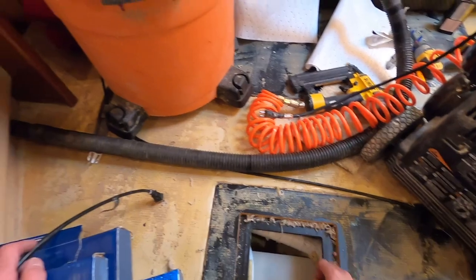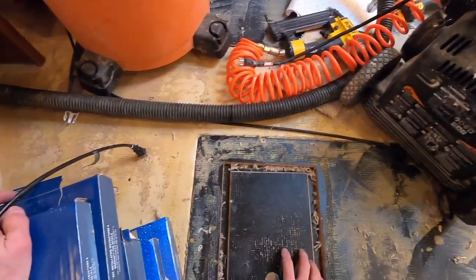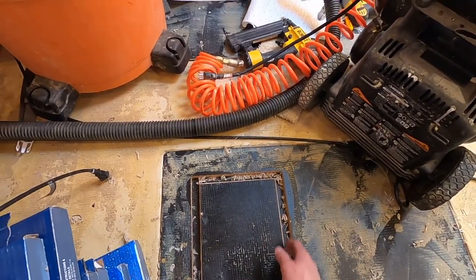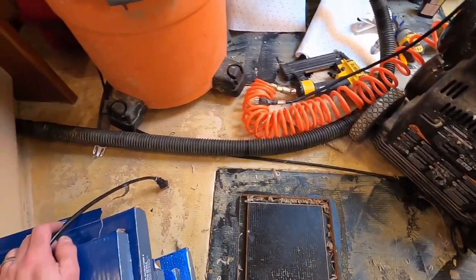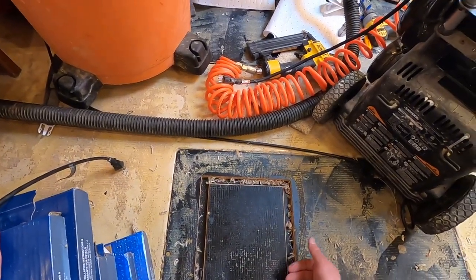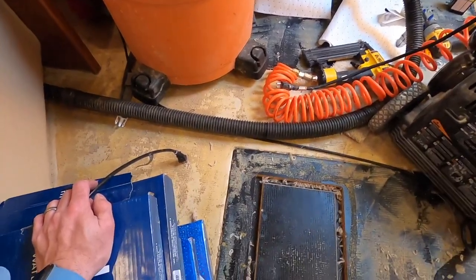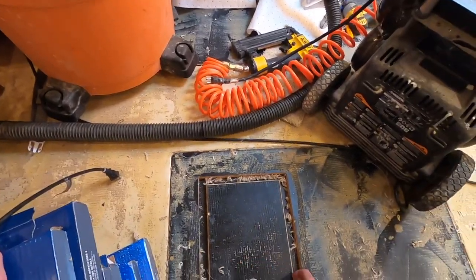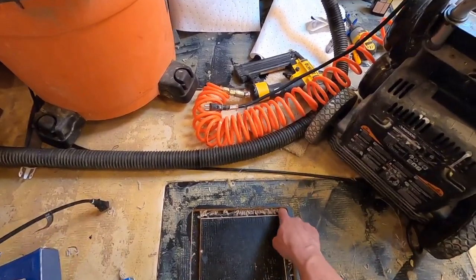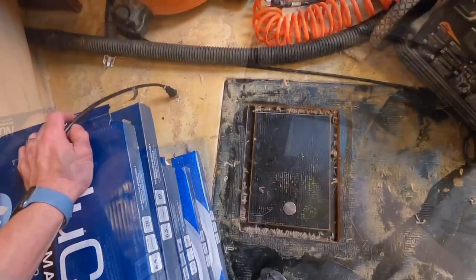We're back at the boat. The next thing I have to do is cut in some pieces of three-quarter inch to fill in this gap, because the rug came down on both sides — probably three-eighths of an inch. Since I'm putting in this new core, I need some support underneath so it doesn't bend down. I also have to clean off all this remaining rug using the grinder, and hopefully get around the whole corners.